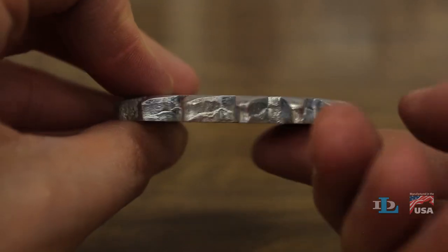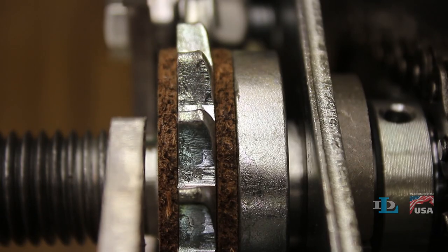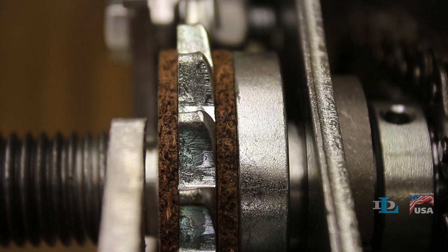Note that the ratchet wheel has a flat side and a curved side. Make sure that the flat side is facing out and the curved side is facing the rest of the winch.